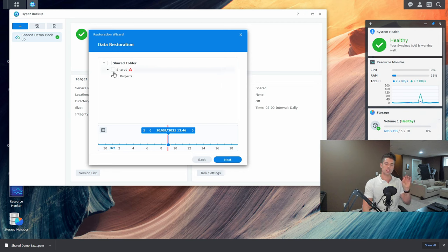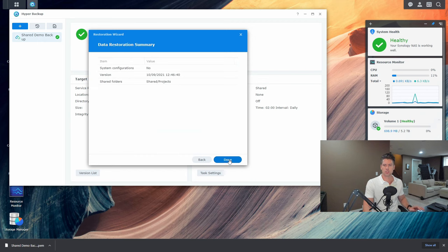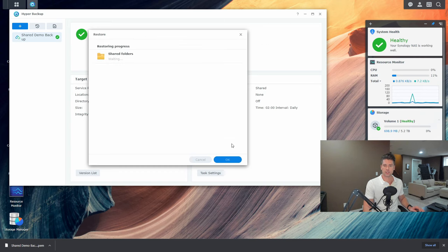It shows the backups available to restore. There's a warning on the shared folder telling us it exists on the NAS and will be overwritten by the selected previous version — which is fine since it's essentially empty now. We can restore the entire shared folder or just the projects subfolder. For this demo, we'll just select the projects folder, hit next, review the summary, and hit Done.